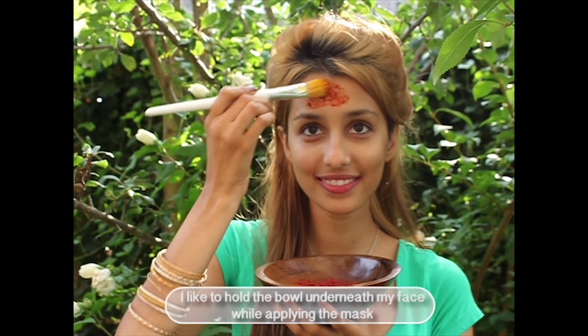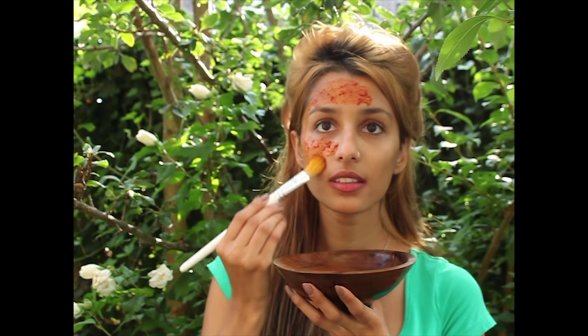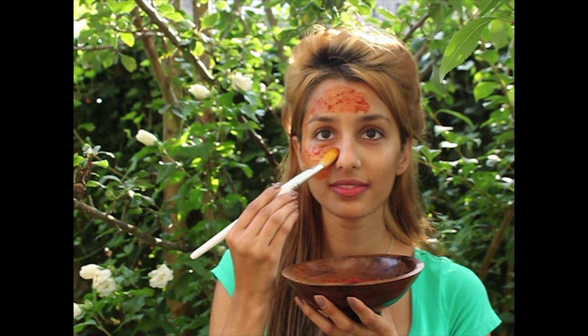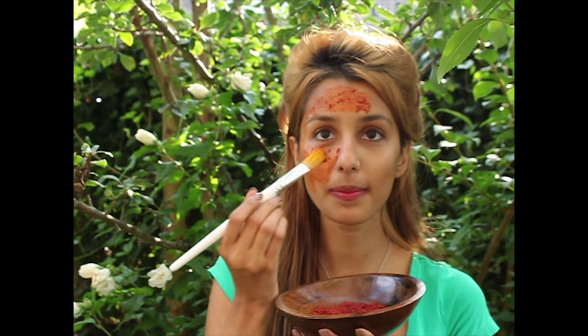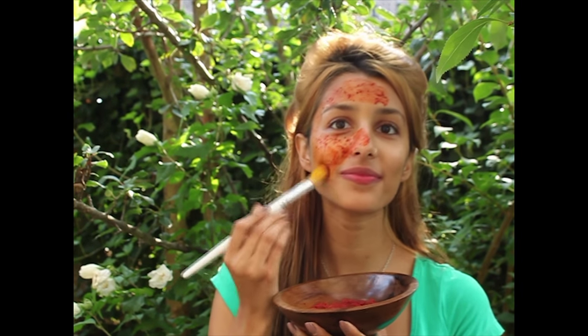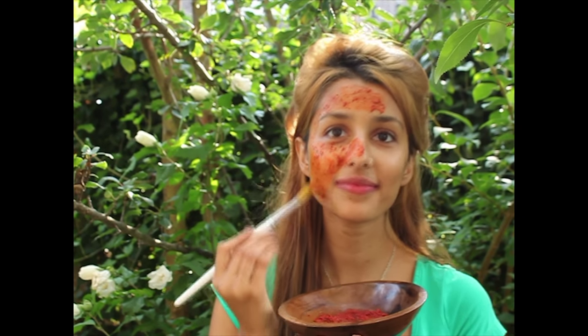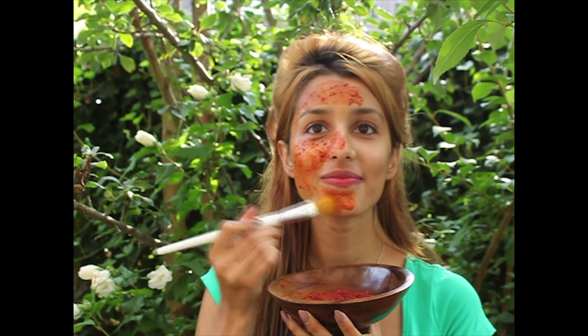Make sure to wear an old shirt in case some of the turmeric falls off. Start applying the mask on a fresh clean face and apply it on the areas where you would like the mask to work. If you have dark spots or scars make sure to cover those areas with the raw turmeric. Turmeric is known to leave its natural yellow color behind on everything it comes in contact with, and raw turmeric is even more powerful in color. So while the mask is drying, wash the things that you used.